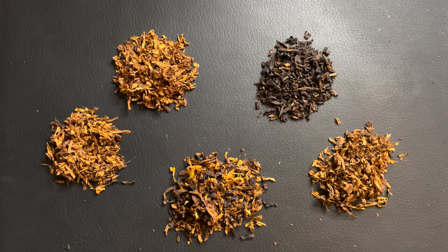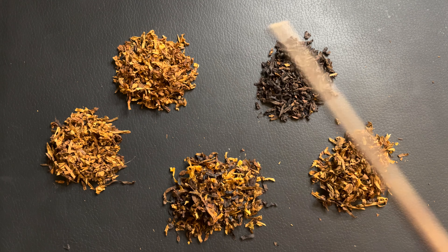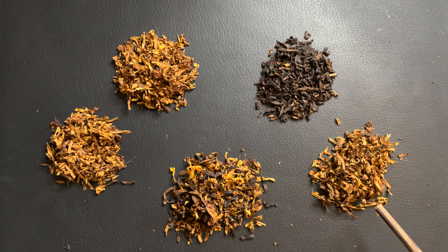Here we have Peterson's Early Morning Pipe, formerly Dunhill. What it is comprised of is Red Virginia, Bright Virginia, Latakia, and Orientals.